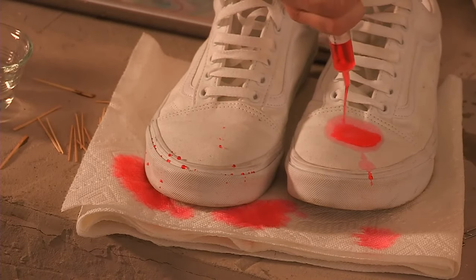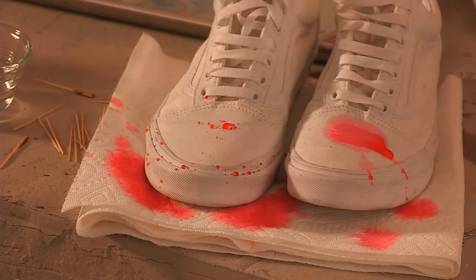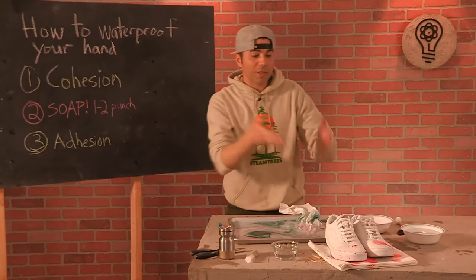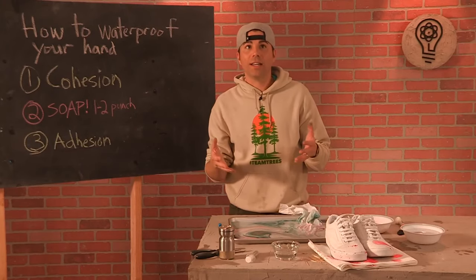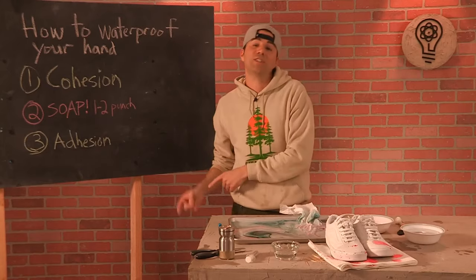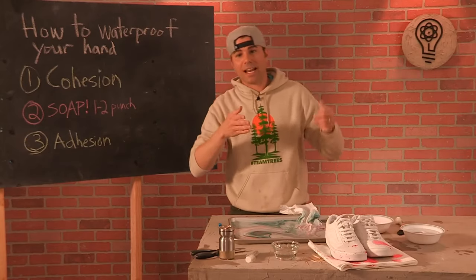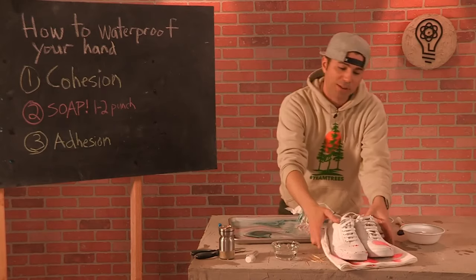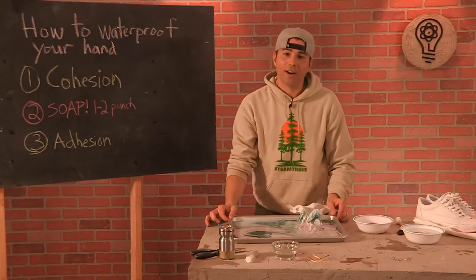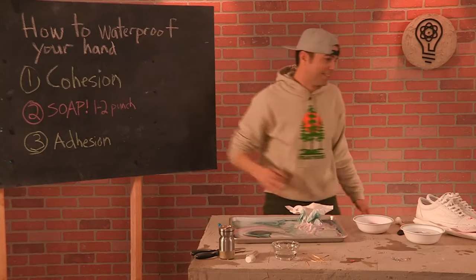That's just beautiful. With something like this hydrophobic coating, you still have the cohesion of water with itself, but the adhesion basically goes to zero. That's because microscopically it's really rough, and it makes the surface oily — because water and oil don't like to mix.